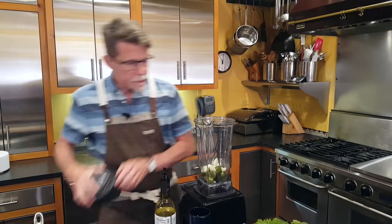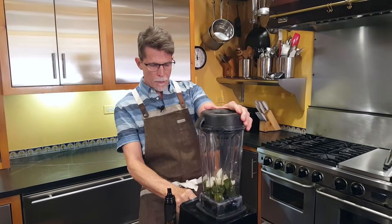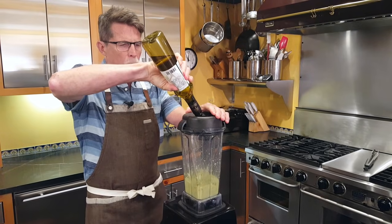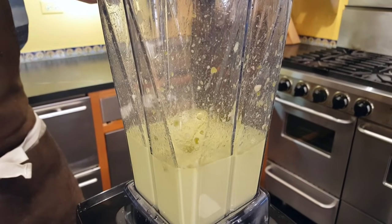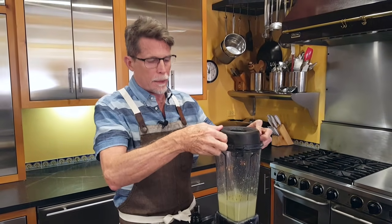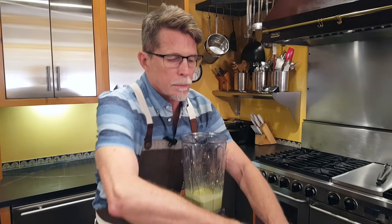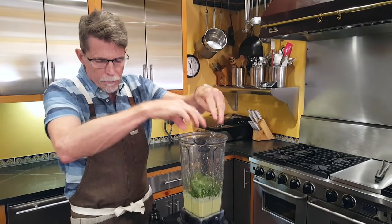We're going to basically make an emulsified sauce out of this. To make this salsa, take the little center part out of the blender top, turn this on, and once it starts getting blended, we're going to add olive oil to it. When you get about a cup of olive oil in there, you see it looks like a mayonnaise, but there's no egg in this one — it is fully emulsified, however. I'm going to add to it some cilantro — put that torn up in there. That will make it beautifully green.